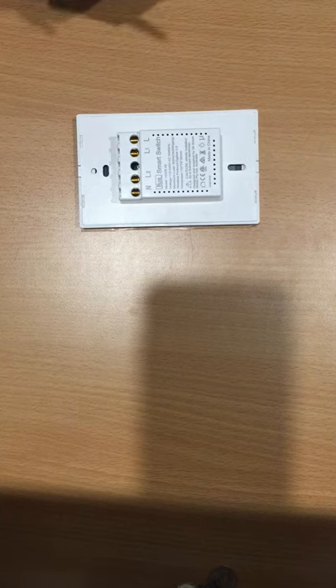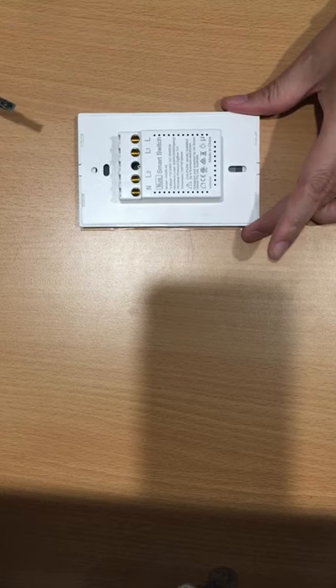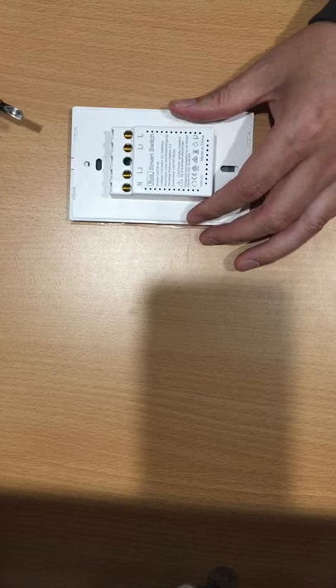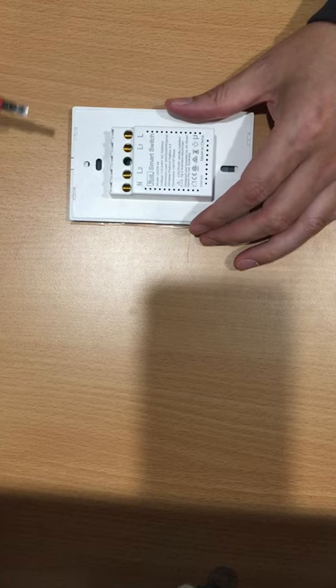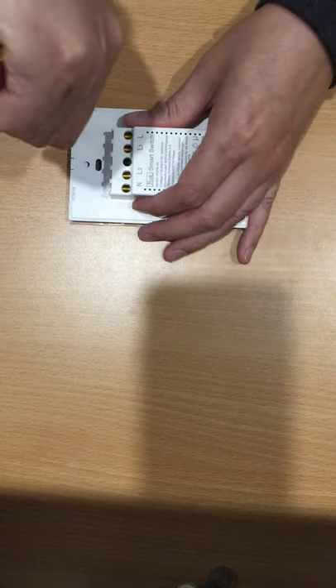Okay, let me show you how to use the screwdriver to open the switch cover. Before the installation, you can just open like this one, put the screwdriver here.